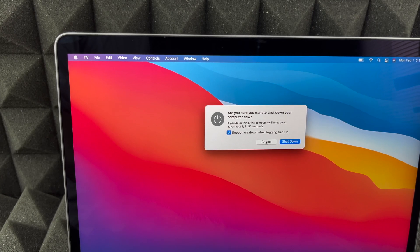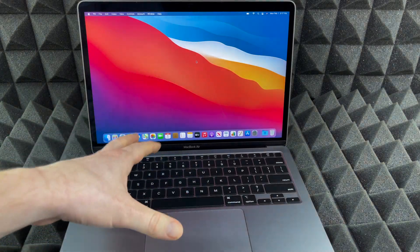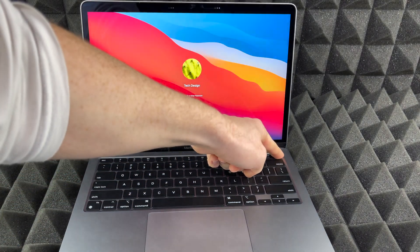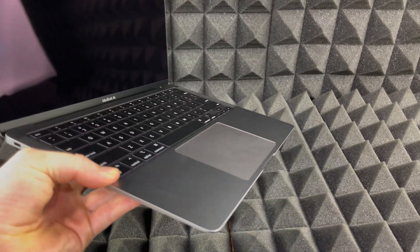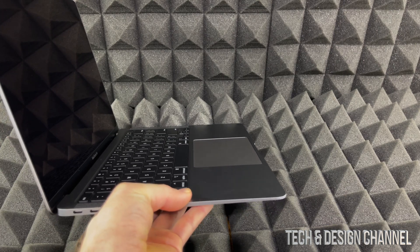Now let's say you're stuck somewhere and you need to force shut it down. I'm gonna cancel this for now. To force shut down your Mac, this button up here — it's not just Touch ID, it is also a button. Hold on to it, hold on to it even more until it just turns off. And there we go.